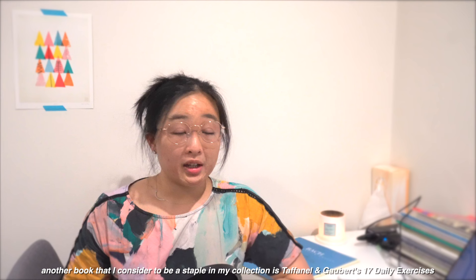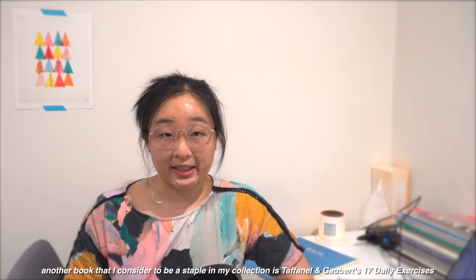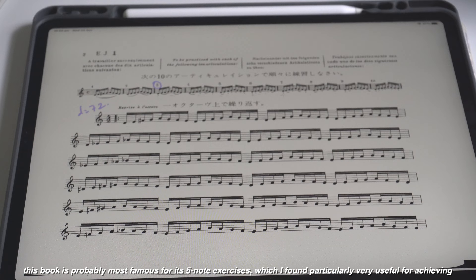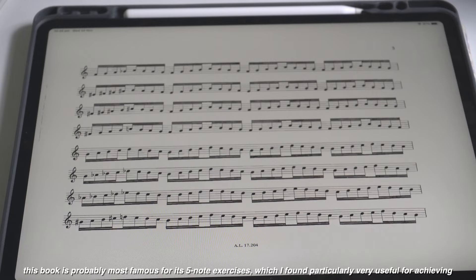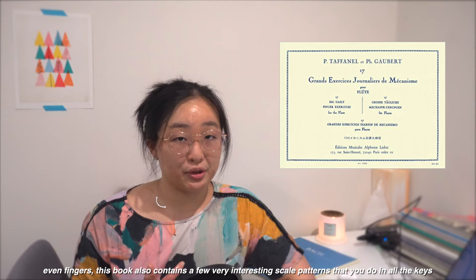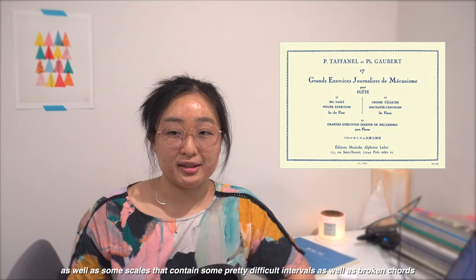Another book which is a staple in my collection is Taffanel and Gaubert's 17 Daily Exercises. This book is probably most famous for its five-note exercises, which I found particularly very useful for achieving even fingers. This book also contains a few very interesting scale patterns that you do in all the keys, as well as some scales that contain some pretty difficult intervals as well as broken chords.